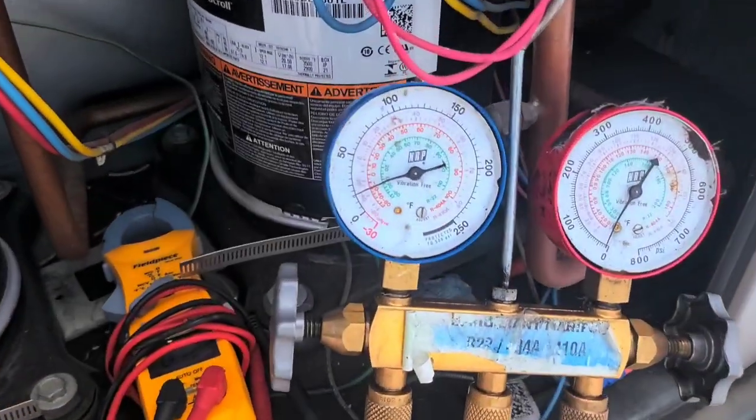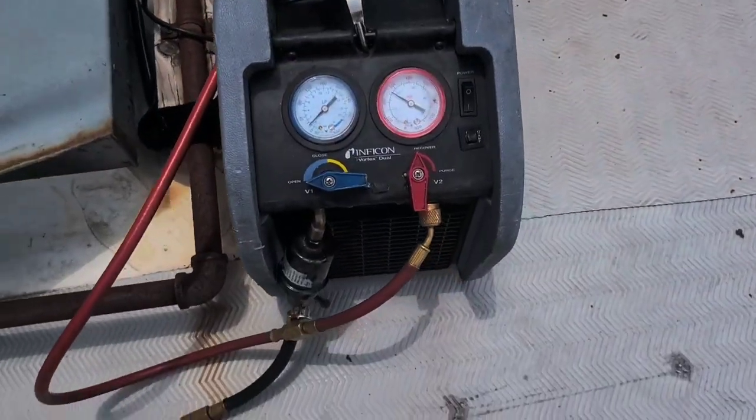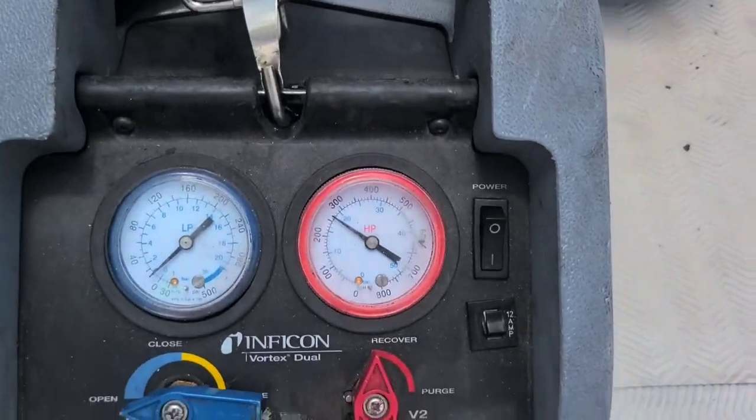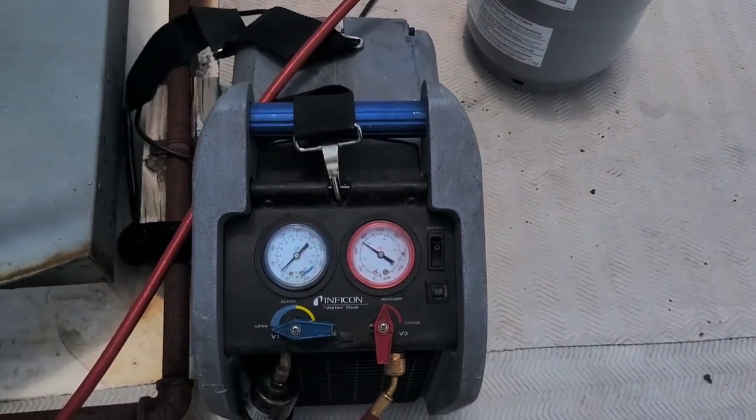Actually, I think I might not need that ice after all. We've plateaued on the high side — it's not gonna go up anymore. We're good.